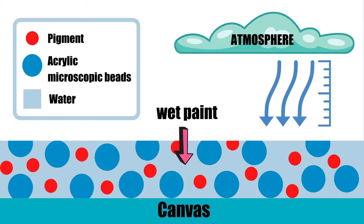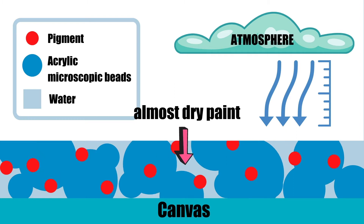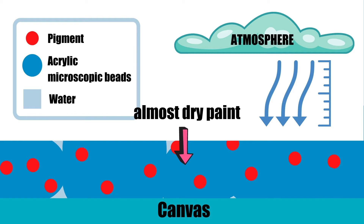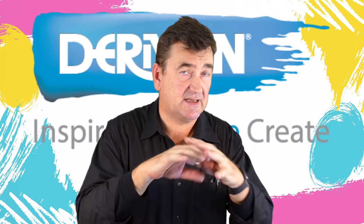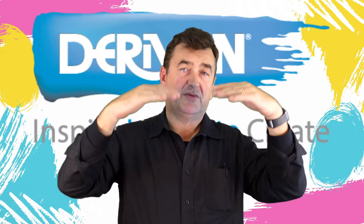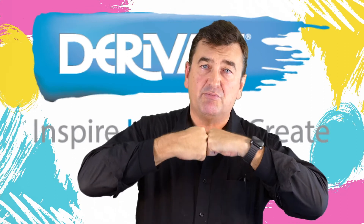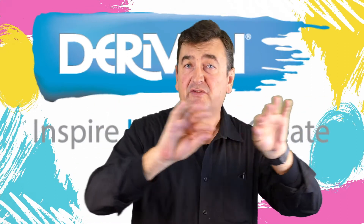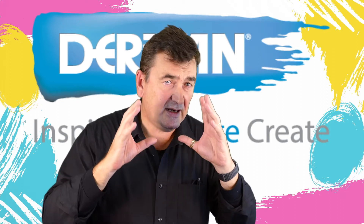Acrylic paint is a bunch of microscopic acrylic beads — think of them like billiard balls floating around in water with the pigment around them. As the water evaporates, the beads get pushed together with pigment in between. The beads have a chemical around them called a coalescent, and that chemical, together with air pressure and temperature, will chemically bond and form a film of plastic — which is what the acrylic is — impregnated with the pigment.